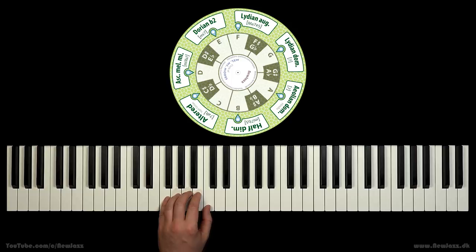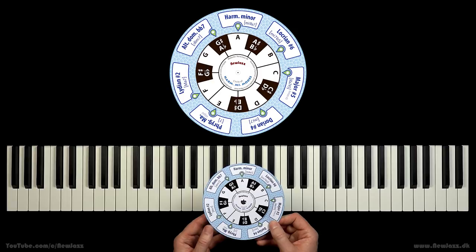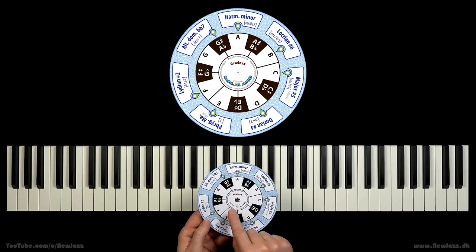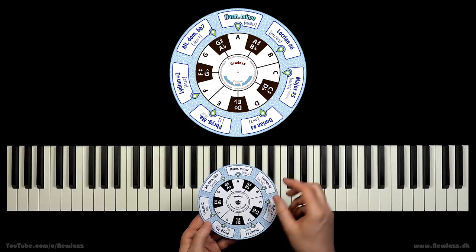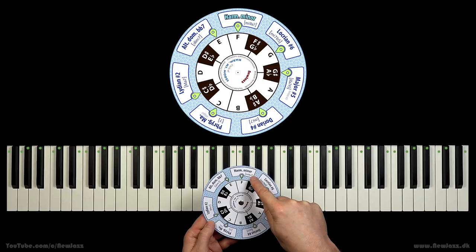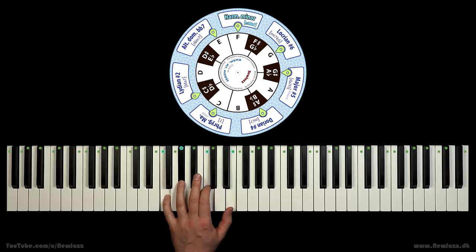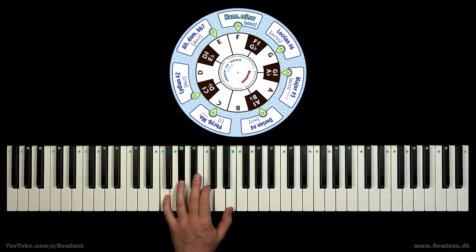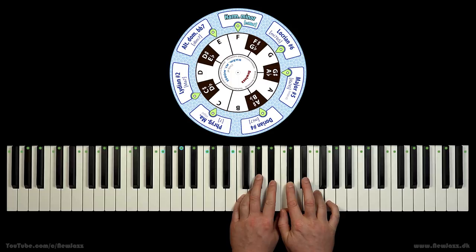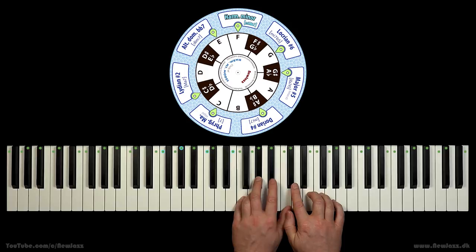Let's have a look at the next family. Now the sounds get even more exotic — are you ready for this? This family is called the harmonic minor modes because we have the harmonic minor scale right here. Let's look up the F harmonic minor scale and play a little solo on the minor major seven chord. Look — the scale is almost like a natural minor scale, but with a raised seventh step. And we get this thrilling sound.